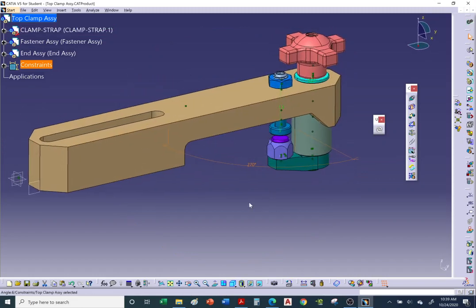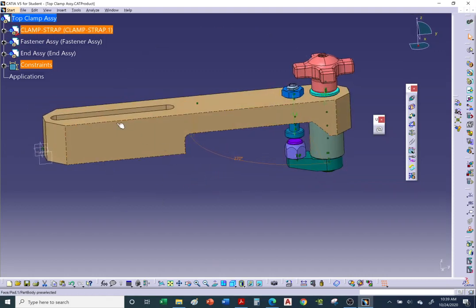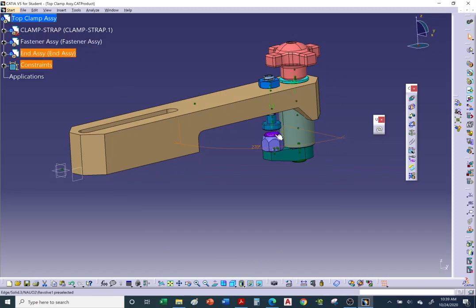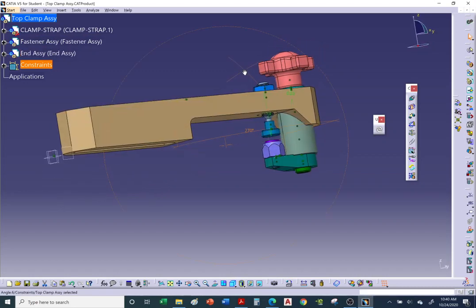The purpose of this clamp assembly: it bolts onto an end table at a workshop. An item — such as an aluminum plate or bar — slides between the swivel pad and the swivel foot, then you tighten it with the knob to hold the workpiece in place.